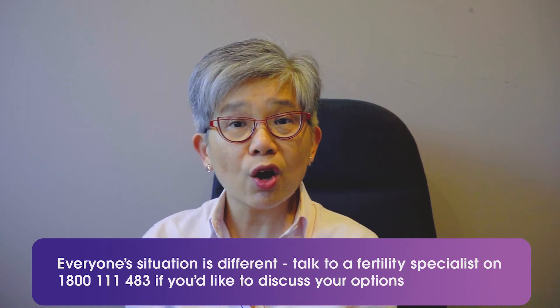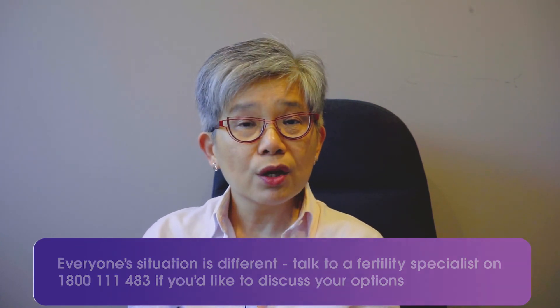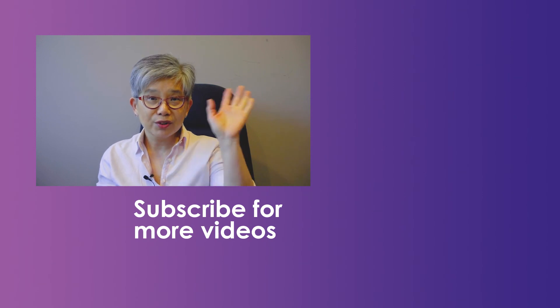Just to recap: we talked about what embryo transfer involves, how to look after yourself after the embryo transfer, and some of the myths surrounding embryo transfer. I certainly hope you found this video helpful. Do remember, you all have your own individual circumstances and you should talk to your own doctor who knows your full history. Do leave us questions and comments, and subscribe to our channel so you can see other videos on fertility and fertility treatment. Goodbye until next time.